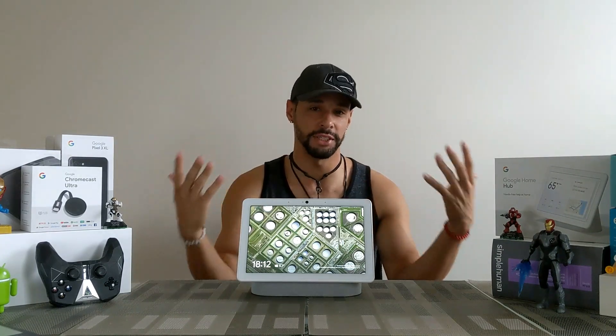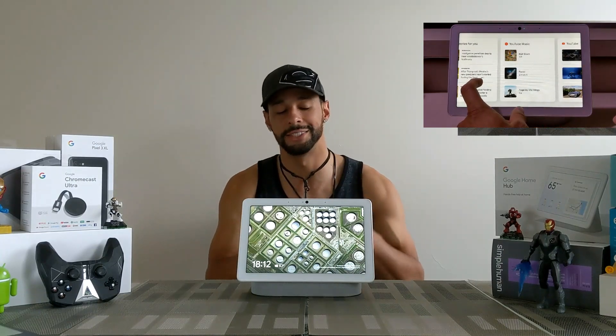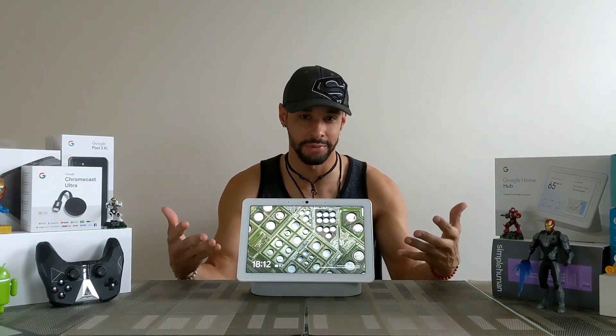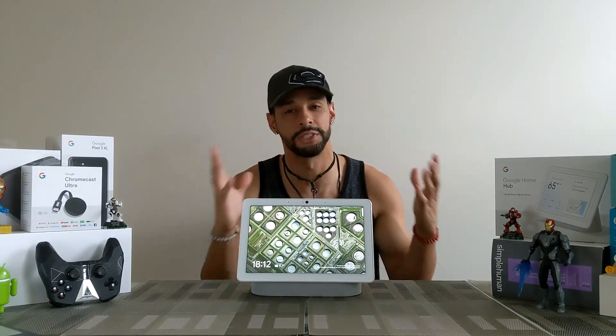Now if you haven't seen the other videos in this series, I suggest going back and watching them because what you'll find is that setting up the Nest Hub Max is actually what takes the longest and what's the hardest. There's also some good information in those videos and just some cool stuff to know.